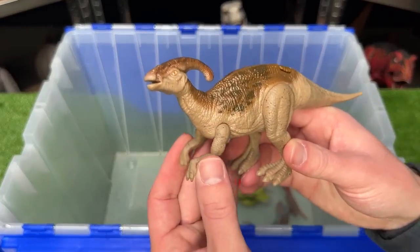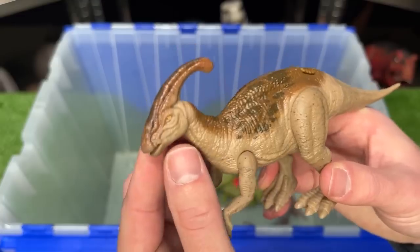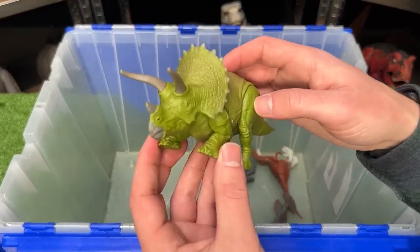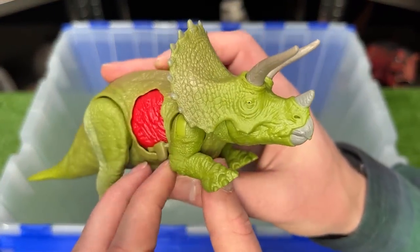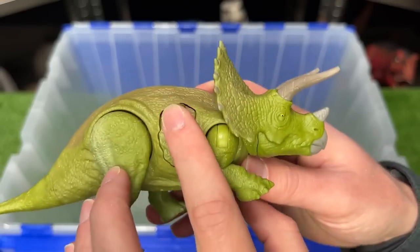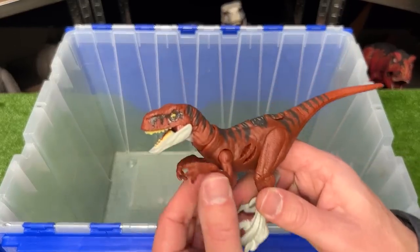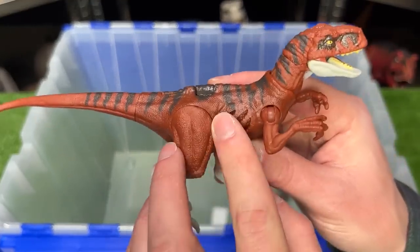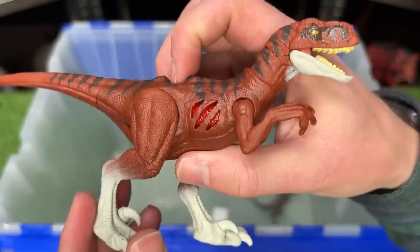Over here is another Parasaurolophus figure, also from Jurassic World Dominion, and it features a poseable head, arms, and legs. I've predicted a few other horned dinosaurs, but I think Jurassic World will also have Triceratops dinosaurs — this figure is a lot smaller than many of the other horned dinosaurs and features battle damage that you can open and close on the side. And here is another Atrociraptor figure, a lot smaller than the one we saw earlier, with a darker red coloring and the gray detailing, and it has battle damage that you can open and close on the side.